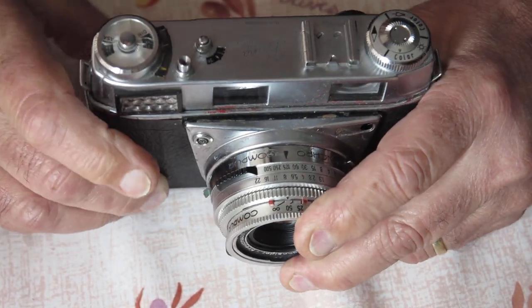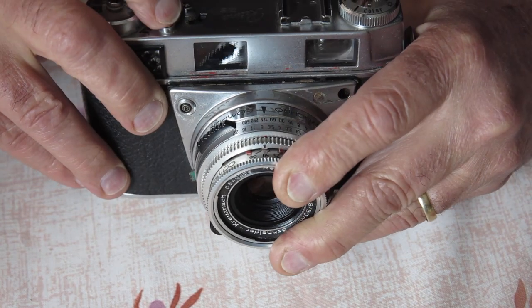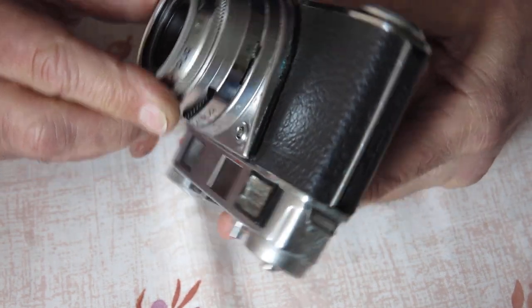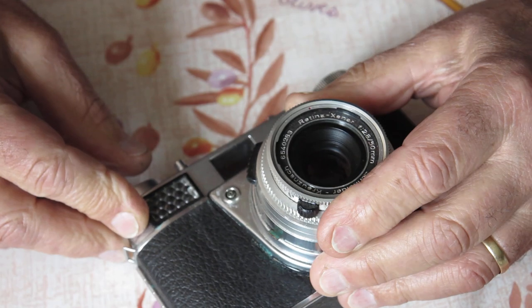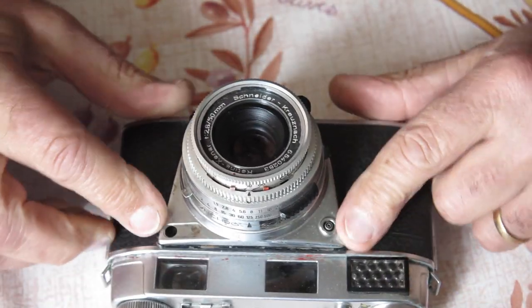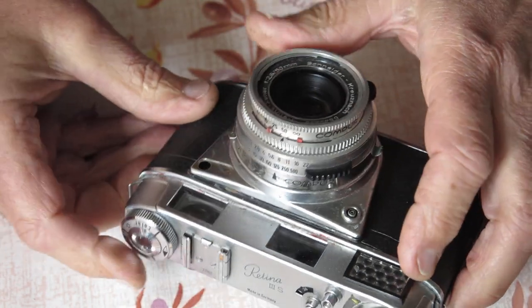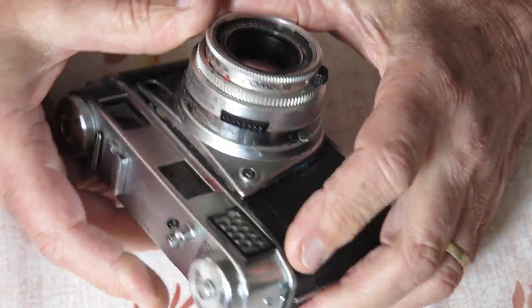The frame counter was just on number one. The shutter winds and fires, so that's good. The whole front section there is coming away from the body, so something is loose in there. With the Retina 3S it's not uncommon for the screws that hold the shutter mechanism to the front mounting plate to be loose. In this case they're very loose, possibly even missing. It's got a pronounced rattle, so there's a loose screw in there somewhere.